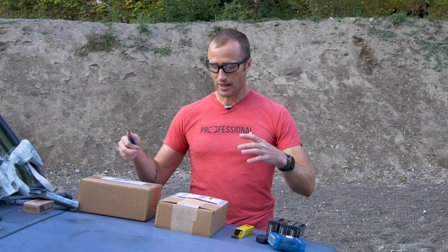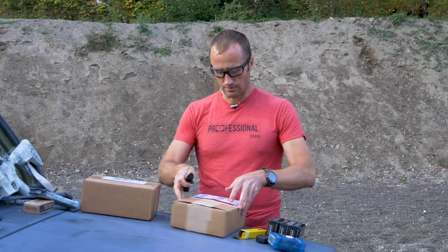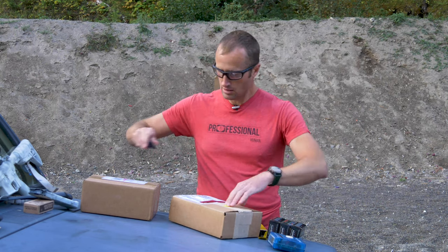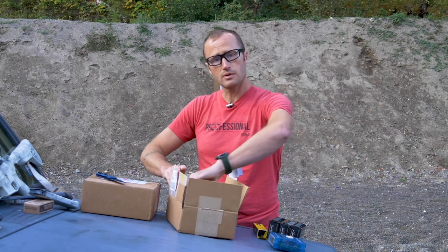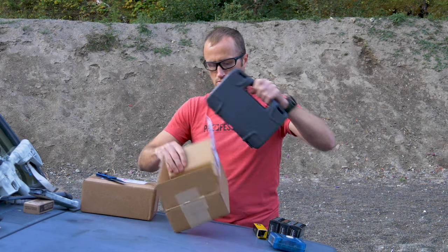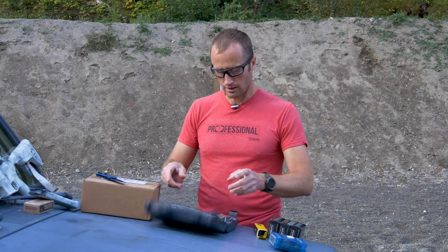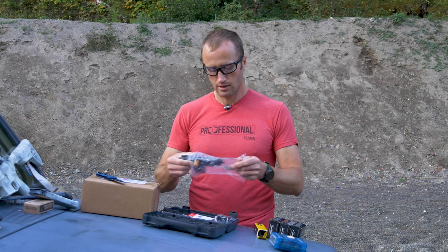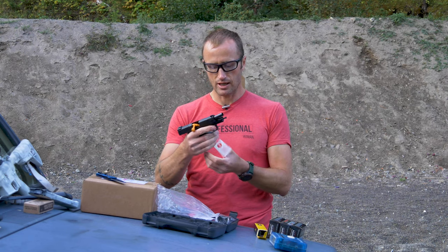I'm excited to put it to use with this. Let's get these guys open. And - damn, that's sharp. Let's see what we've got. What a cute little box - boom! This little guy right here: the new SIG 365 XL.